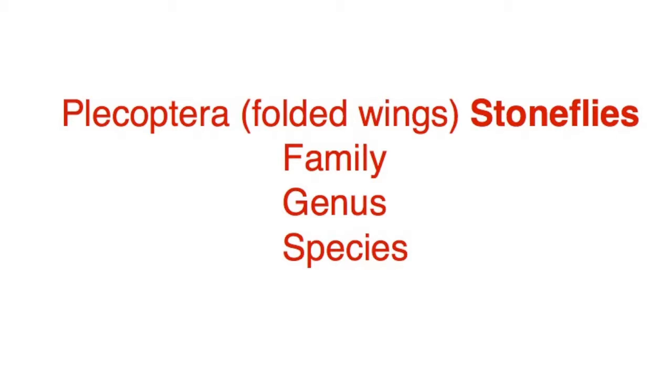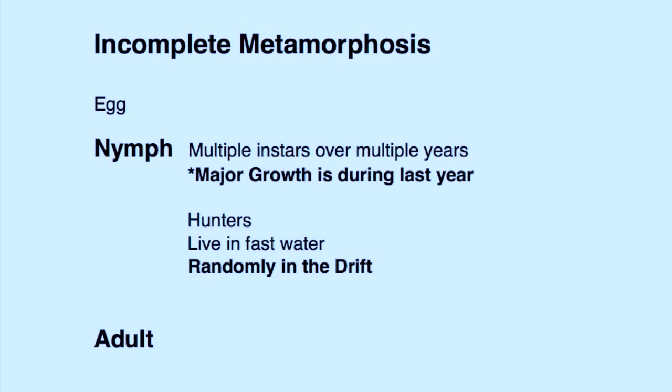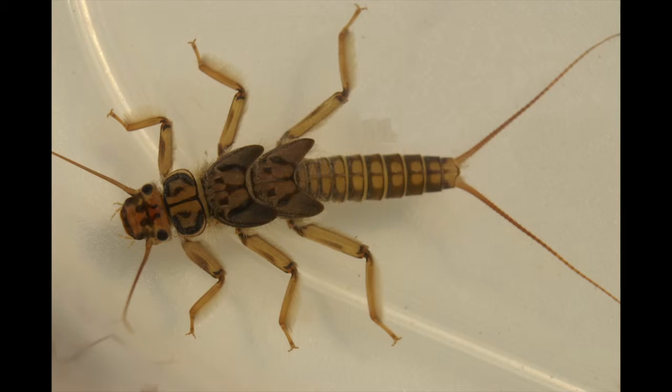There are multiple species of interest to the fly fisherman, but for right now we'll just be looking at stoneflies in general. Stoneflies undergo incomplete metamorphosis, so we need to look at the nymph and the adult. Those that have followed these videos know that incomplete metamorphosis implies that the nymph may appear quite different, but does have the same body parts as the adult.